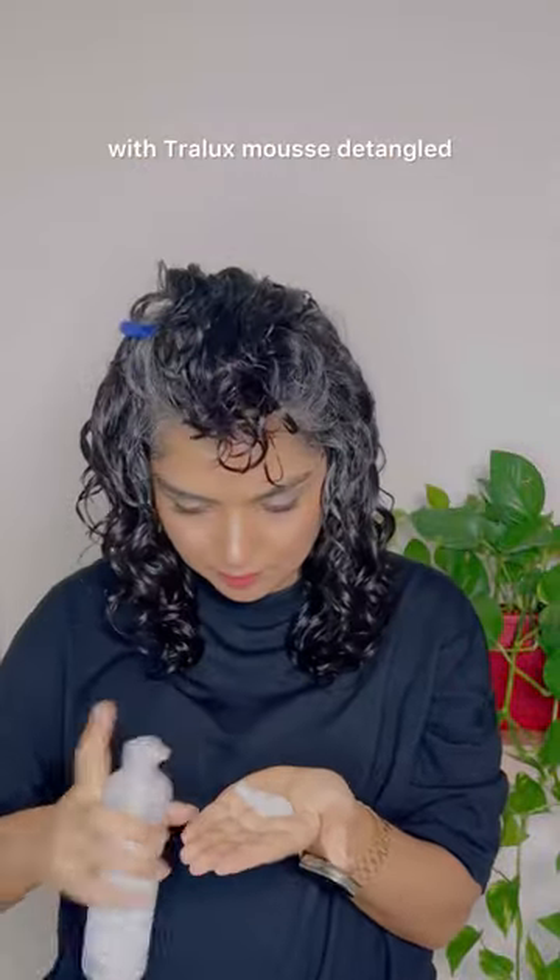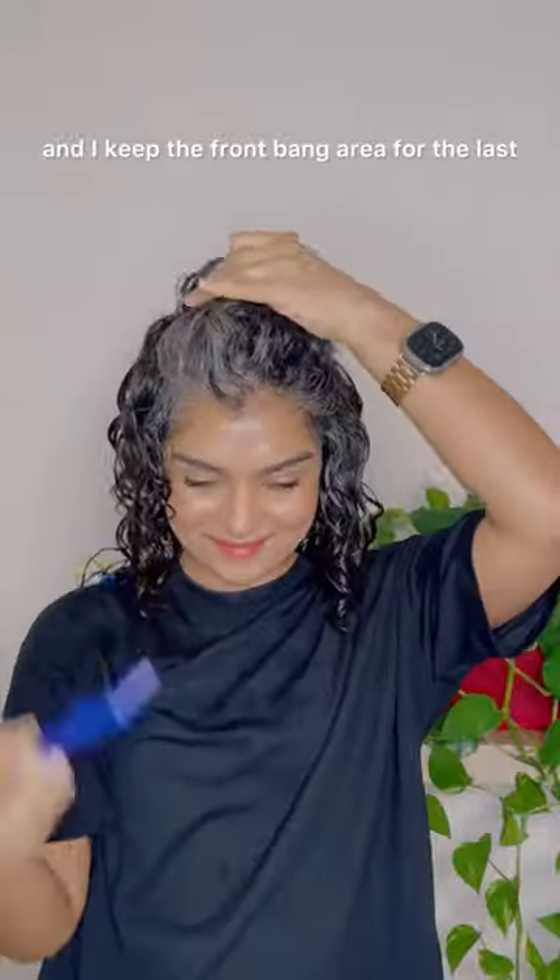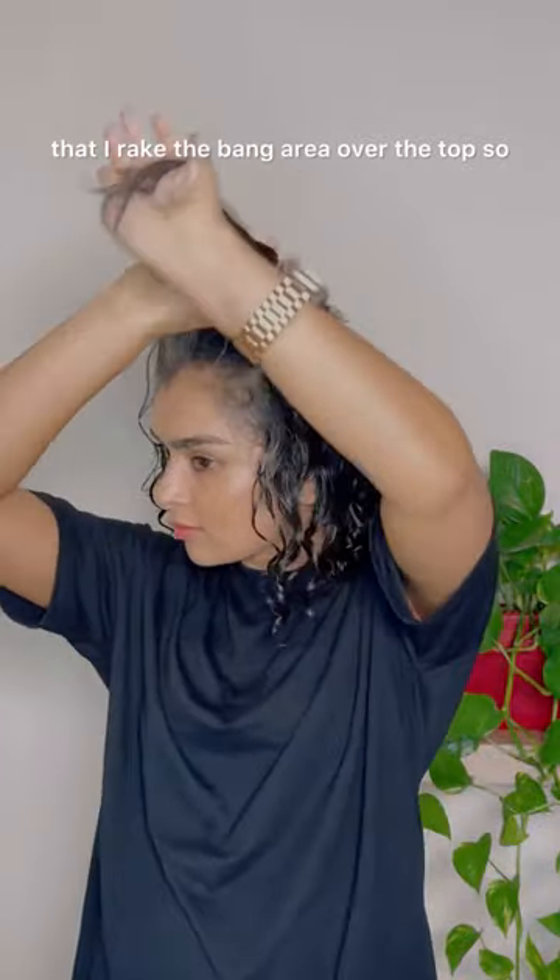Continue making sure each section is coated with Trellux mousse, detangled, and finger coiled. I prefer doing my sides and the back first, and I keep the front bang area for last.